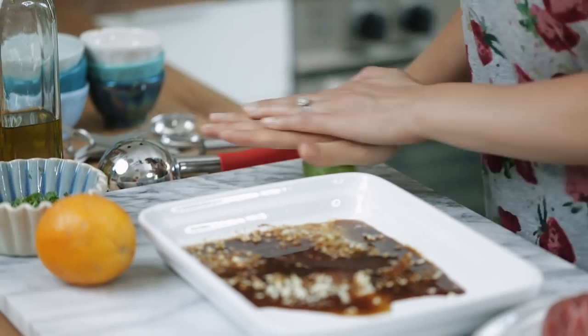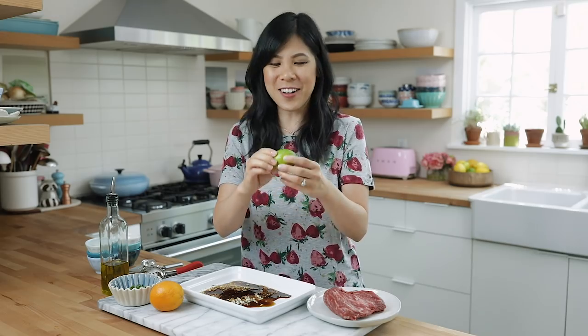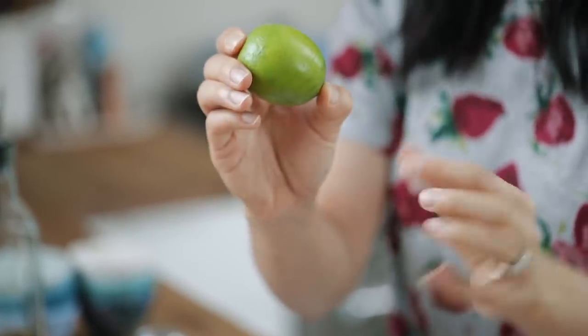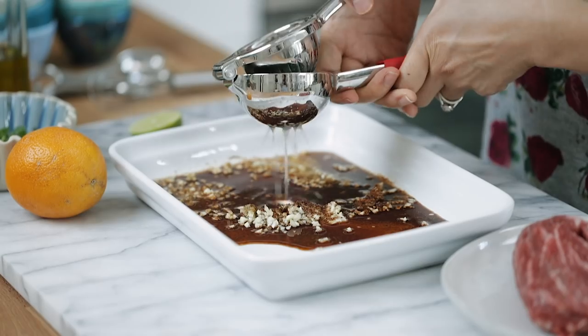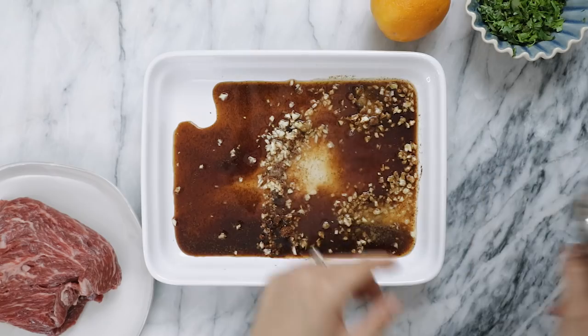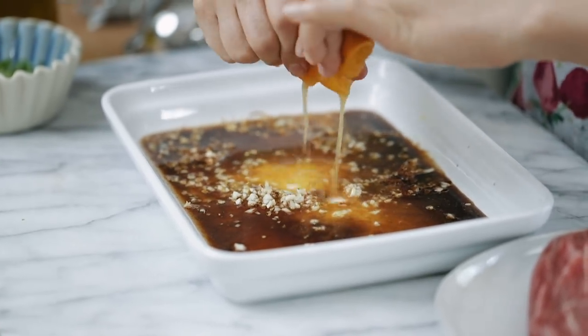I have two tablespoons of soy sauce — dump it in. Then juice from a whole lime. I like rolling it like this to really release the juices. Whenever you're choosing limes, make sure you find one with a thin skin that's super smooth — I found that these characteristics produce the most lime juice. Next, juice from half an orange — this will add a subtle sweetness to the marinade.